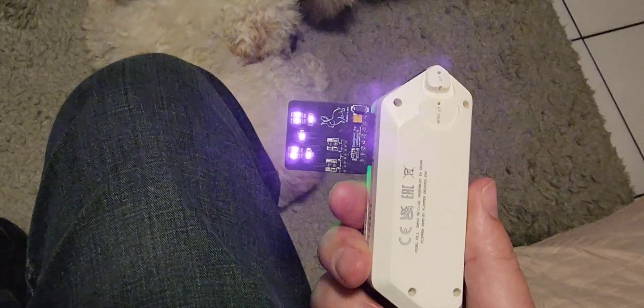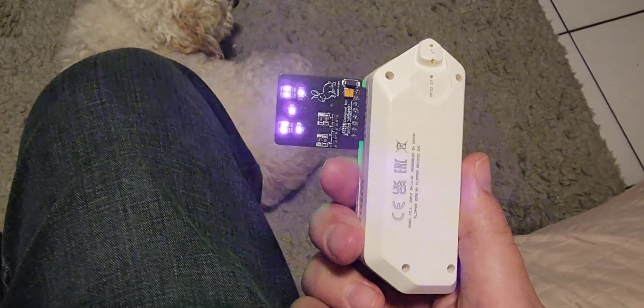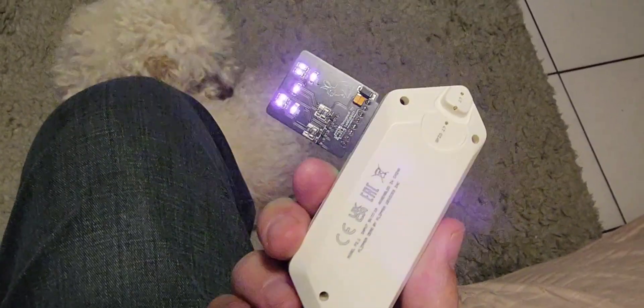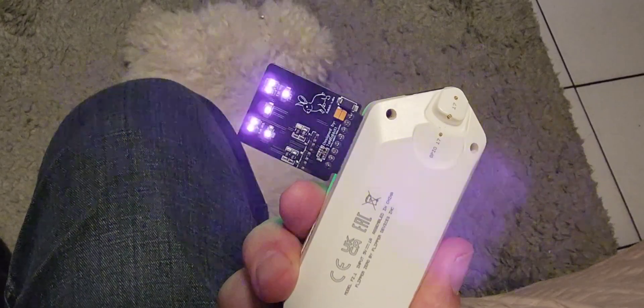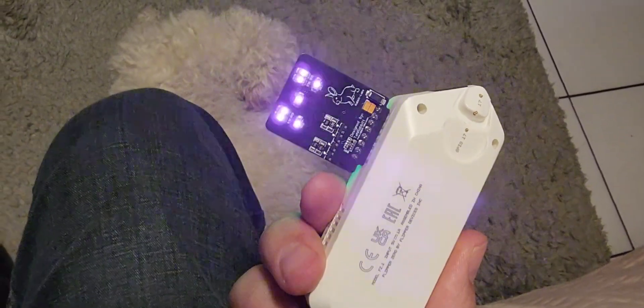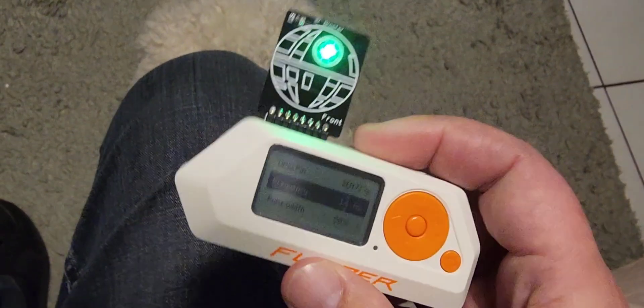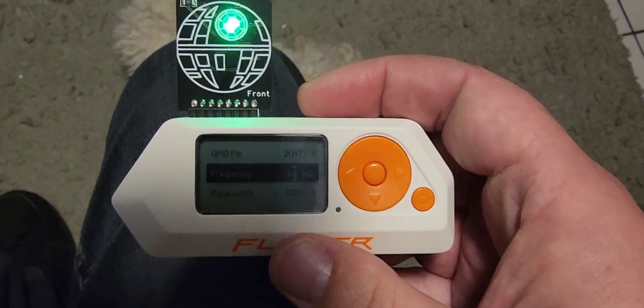So that's what 14 hertz flashing looks like. We should be good to go to mess with some Opticon light systems. This is so cool, guys. Get this thing to operate at 14 hertz. Oh my god.